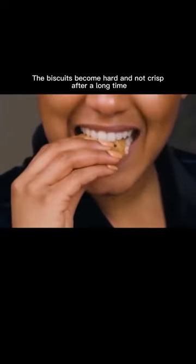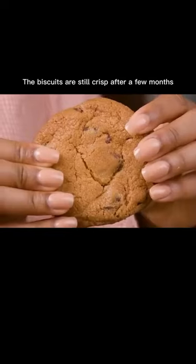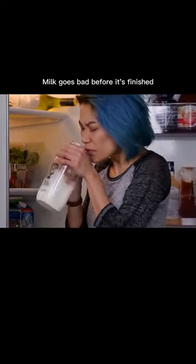Biscuits become hard and not crisp after a long time. You can put a piece of toast in them, and the biscuits are still crisp after a few months.